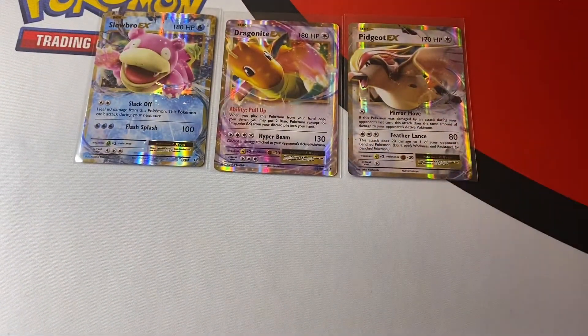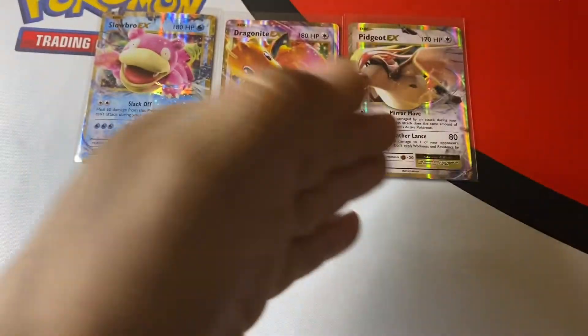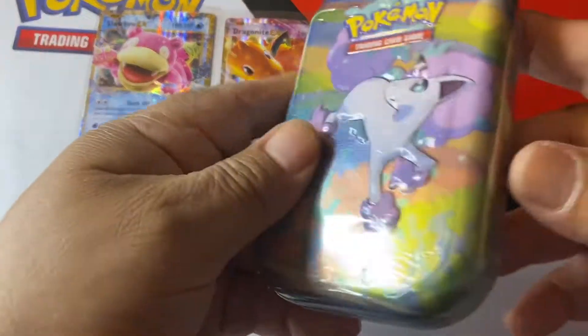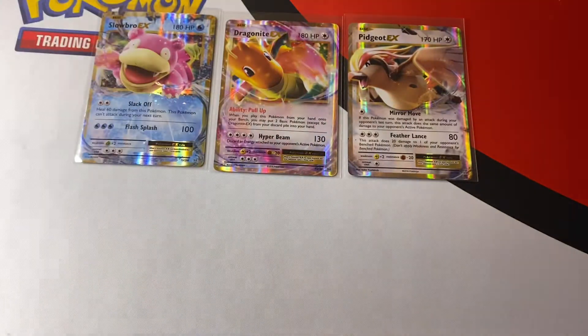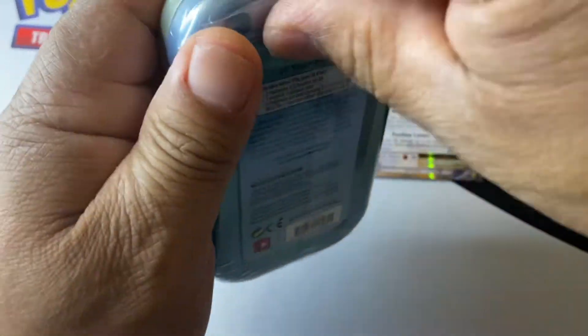I said I wasn't going to open these if I pulled something good, and I did pull some good cards — but I'm still tempted to see what's in one of these. So I'm going to go ahead and open one of these up.